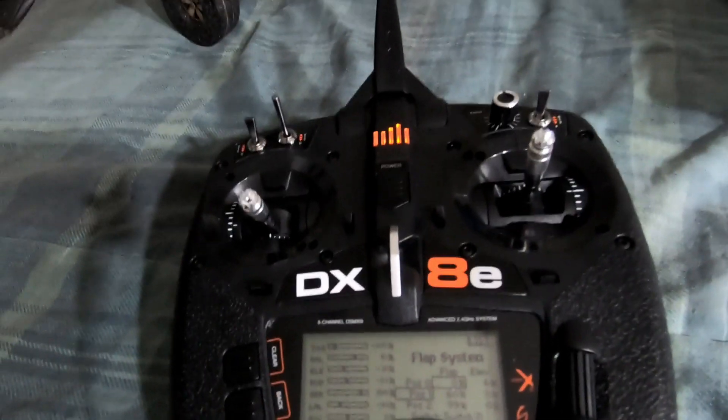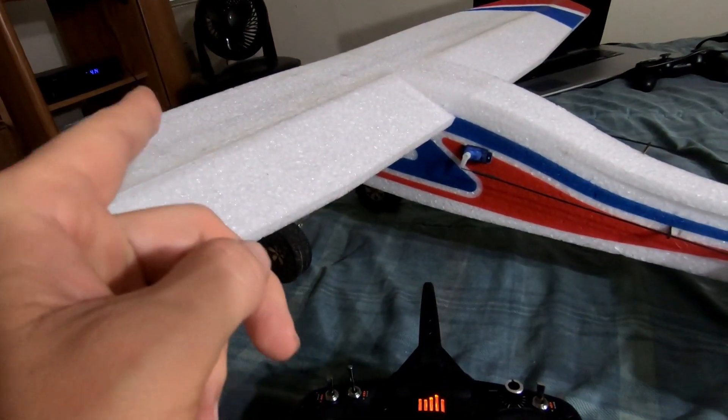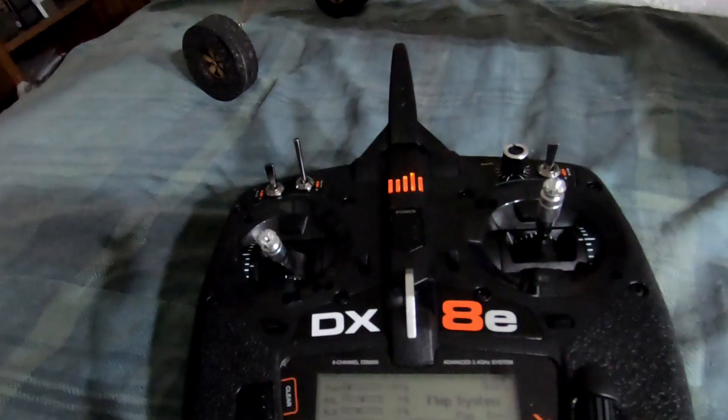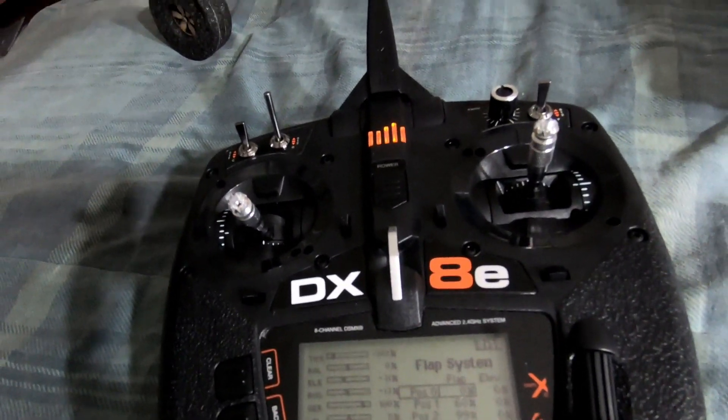To do flap runs, you just have to have a computer radio where you're using two servos — a servo for each aileron. You also have to have a three-way switch and mixing on your radio. I'm showing you guys how to do this on the DX8E, a Spektrum radio.